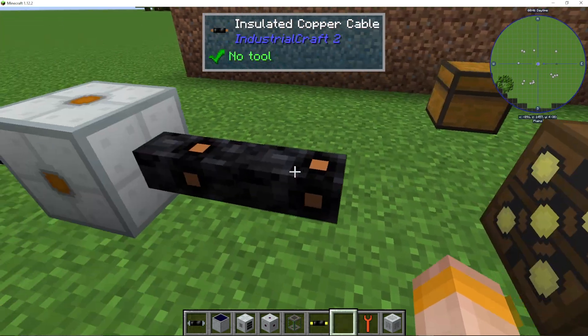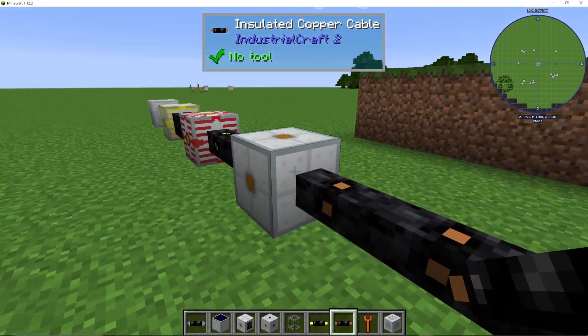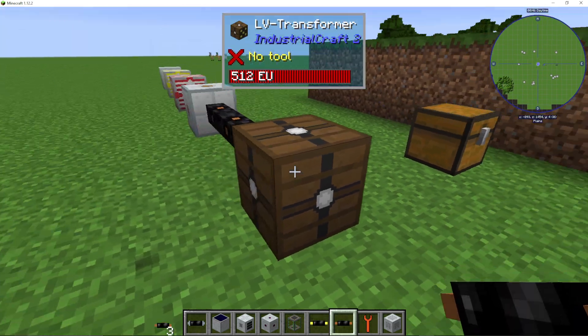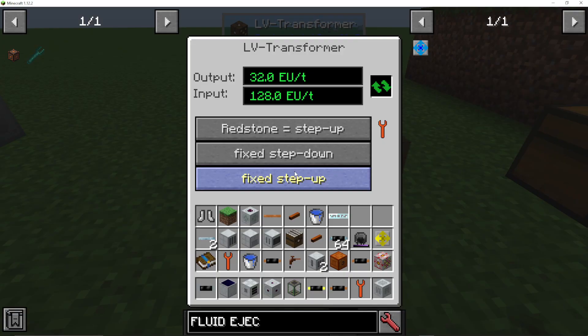This basically goes from medium to low voltage. I'm going to put my copper cable into the side where the higher voltage is coming from. The side with the dots all over is where the output is going to be — that's the low voltage side.